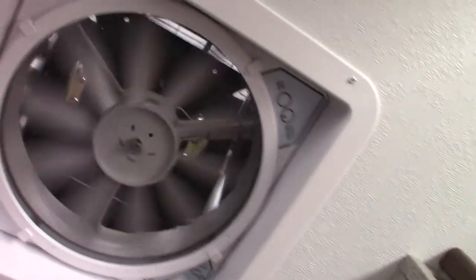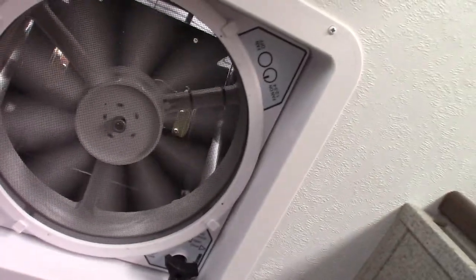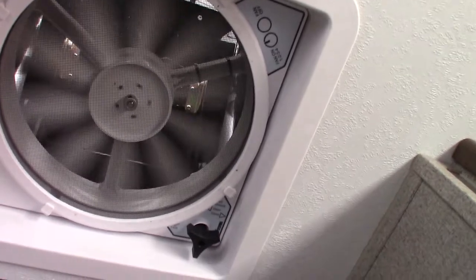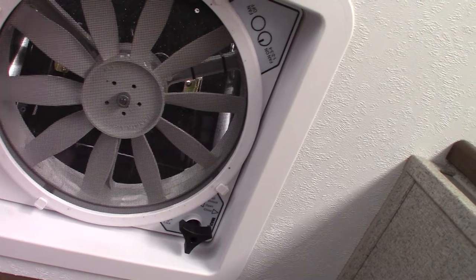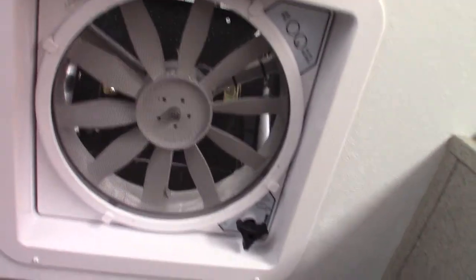This is a four-speed exhaust fan. You always want to run this with the shower because these trailers are built super tight, so you want to pull the humidity out so you don't create a climate where you can get mold or mildew.